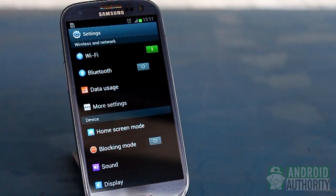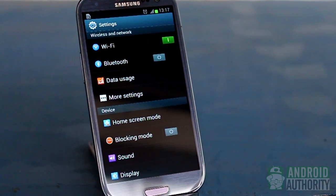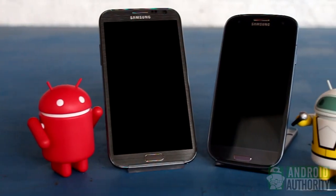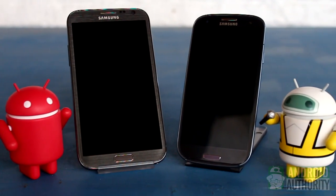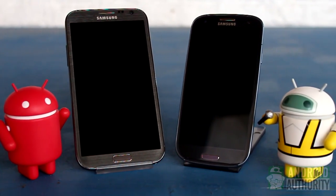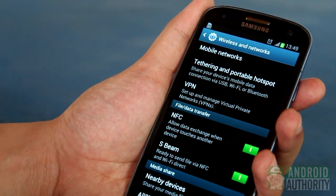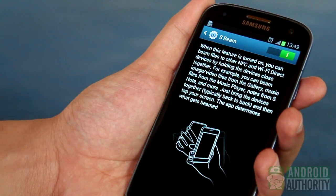This feature is a Samsung exclusive, and even then, not all Samsung phones have this feature. If you have a high-end Samsung device, such as the Galaxy S3 or the Galaxy Note 2, you'll be able to use S-Beam. In this video, I'll show you how to use S-Beam to share various kinds of content.